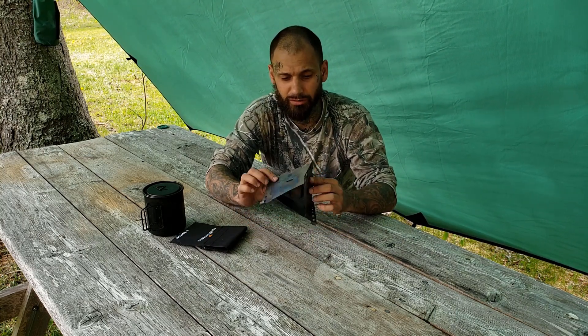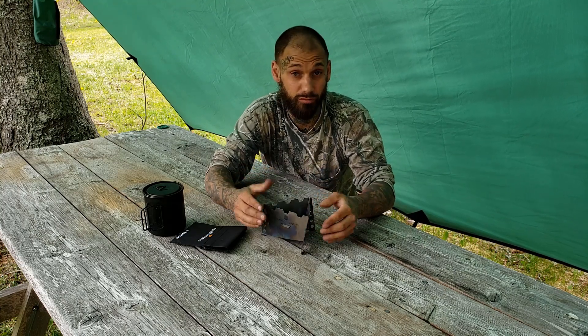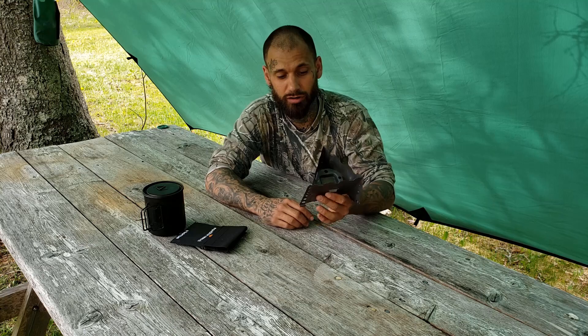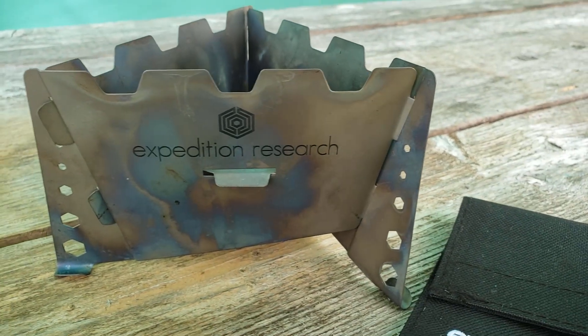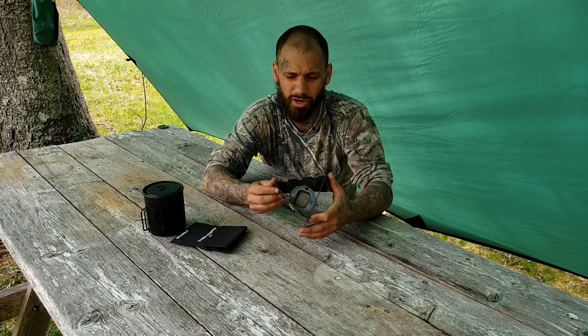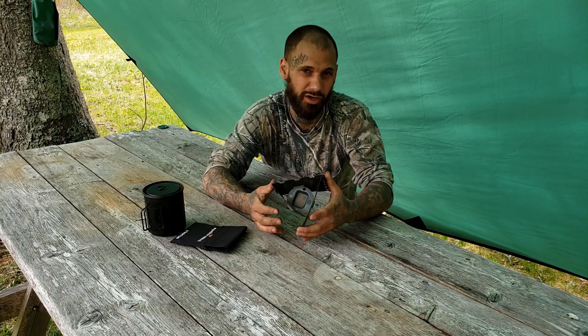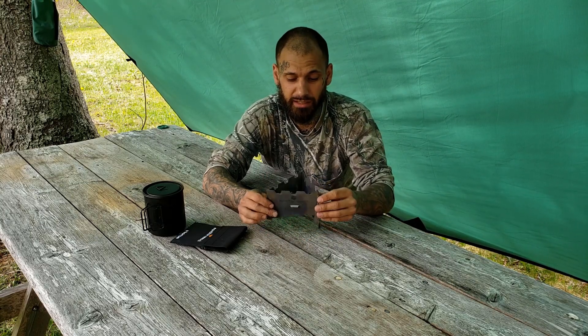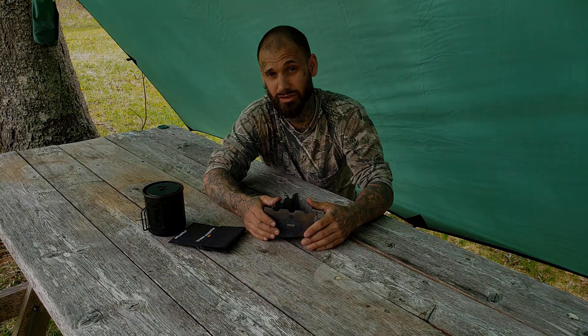It's a funky little design and it works really well. I want to say it's right around the $21 mark on Amazon — I'm not 100% on that — but it's a very cool piece of kit. I hope that helps you guys out. Thank you for tuning in and I'll catch you guys in the next video.